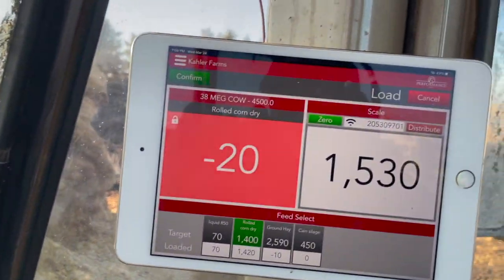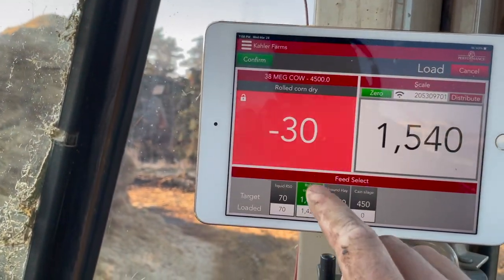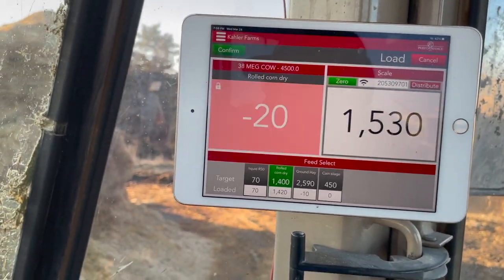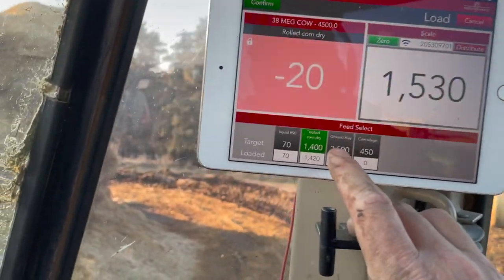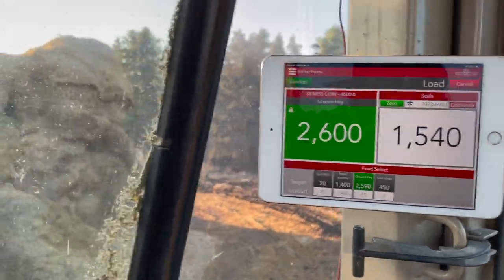I happened to get a phone call, so as you can see I got a little too much corn — it should have just stopped. My dad's actually better at loading than I am. He's patient and takes his time. I'm going to click on my ground hay — that's next. I need 2,600 pounds of ground hay.